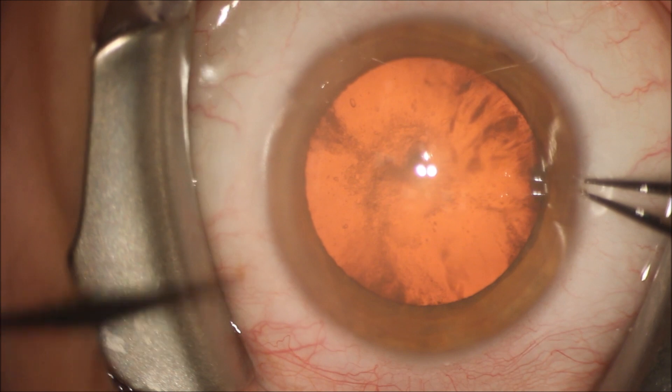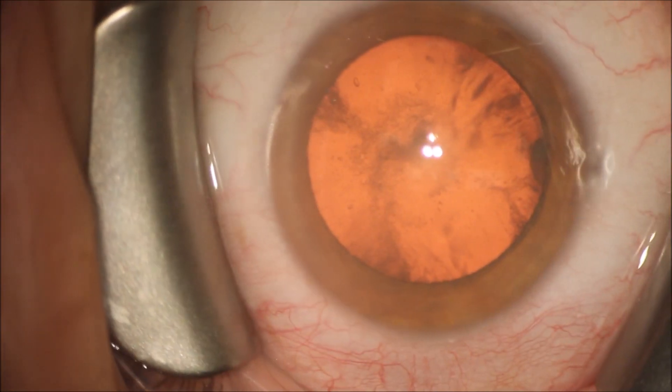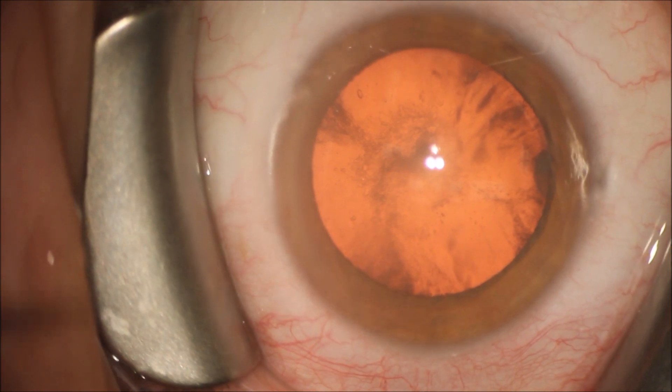This is a routine cataract case. You can see the patient has cortical, nuclear sclerotic, and posterior subcapsular cataract.